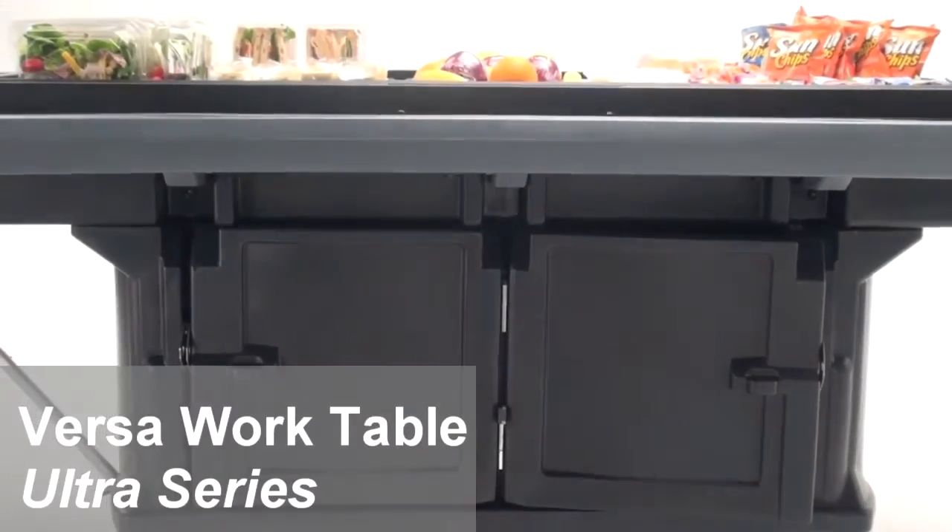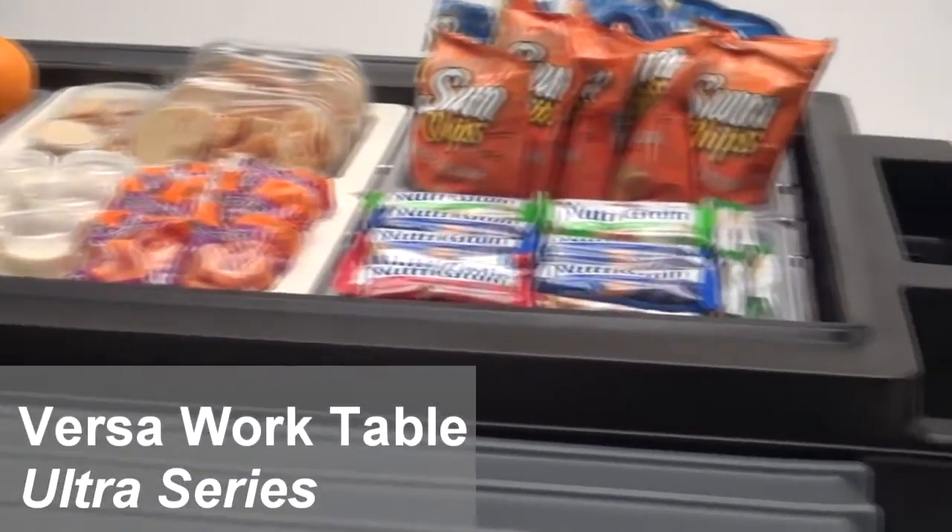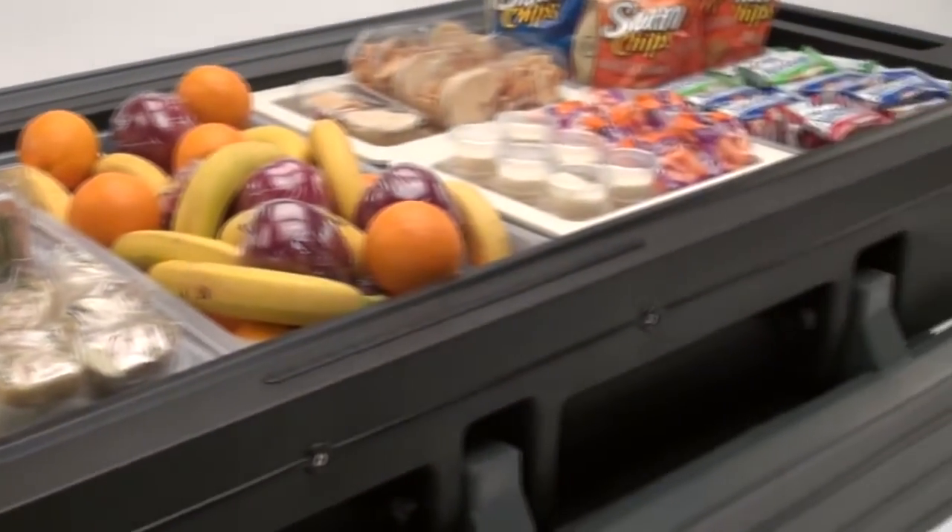The Versa Work Table Ultra Series is part of the Versa Food Service System. It is a portable, non-electric, durable work table that is easy to clean and maintain.